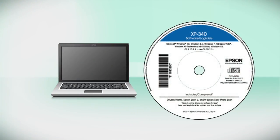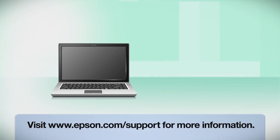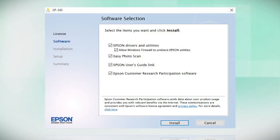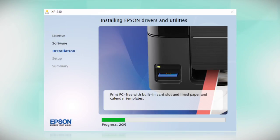Insert the CD that came with your printer. If you do not have a CD drive, download and run the product's software package from the Epson support site. When you see the install screen, click Install. Follow the on-screen instructions to install the software. This can take several minutes.